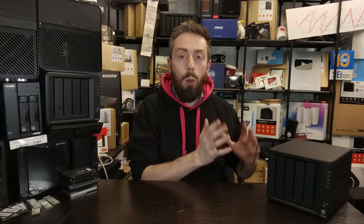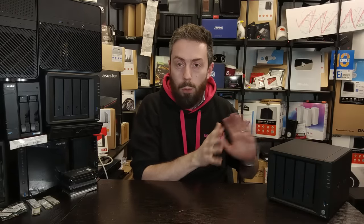Hello and welcome back. Today I want to help you reduce the noise of your Synology NAS when it's in operation, and hopefully bring down the internal temperature as well. In this video I'm going to be showing you and walking you through exactly how to perform some hacks and mods to your Synology NAS.